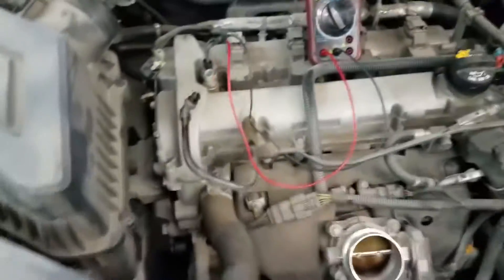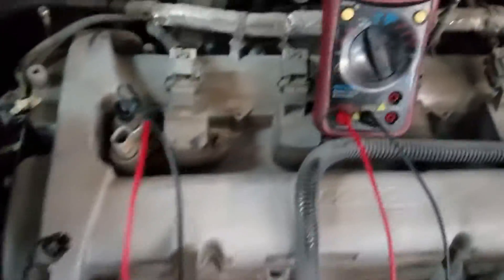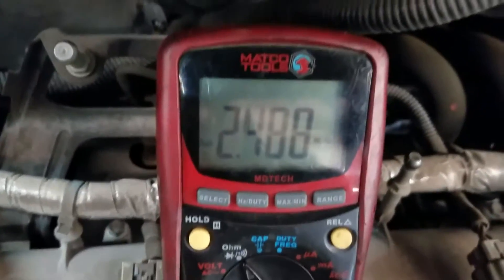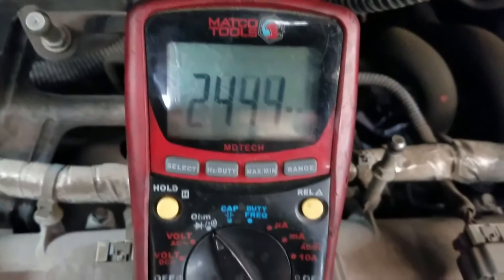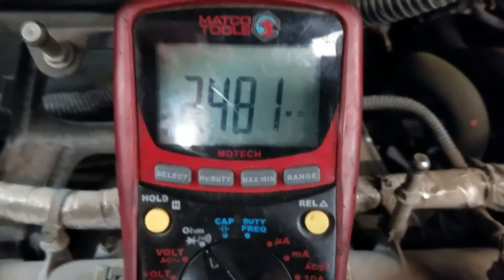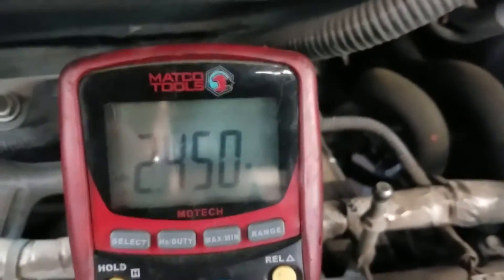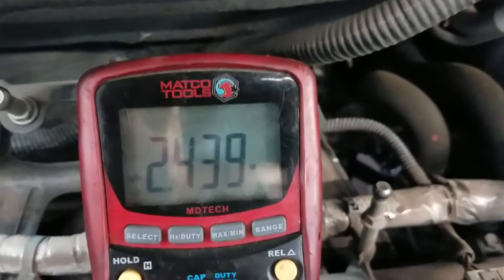I've got the multimeter hooked up to the exhaust VVT solenoid and that's reading 2.4 megaohms — you can see the 'M' for megaohms. So it's basically reading like it's open, which is way too high. That is bad right there.